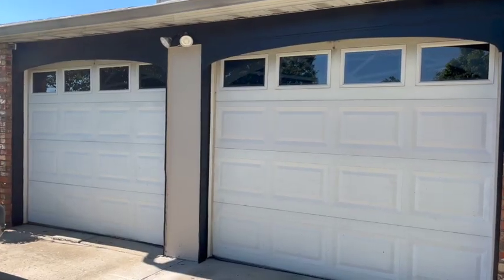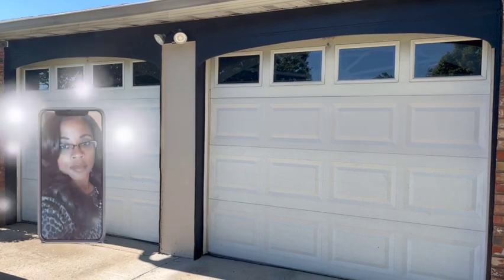So here's the before. As you can see, the garage doors are plain and I think they need a lot of help.